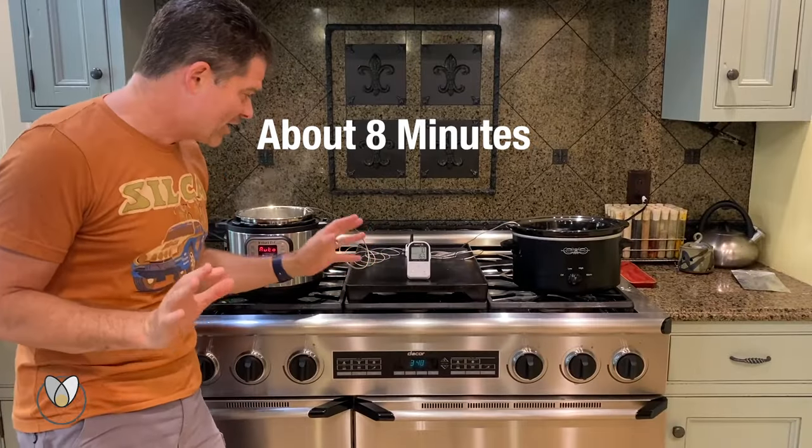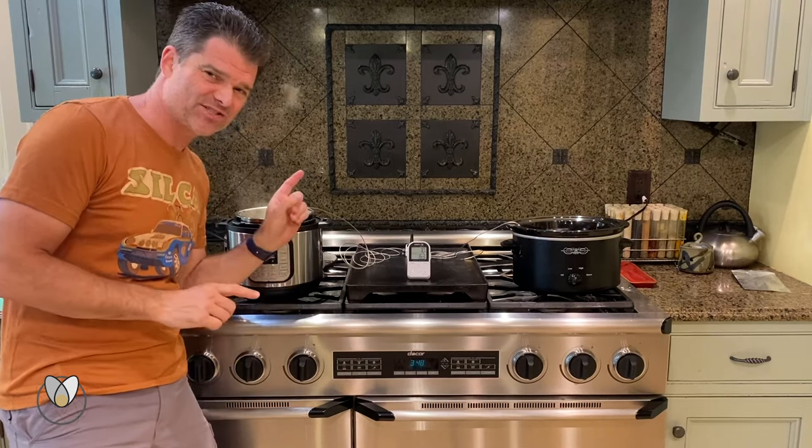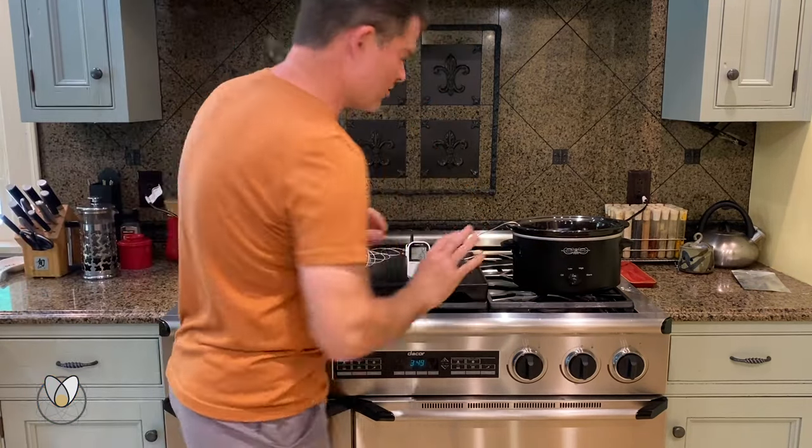And there we have it — 163 to 70. Super impressive. I'm going to go ahead and cancel here, turn this off.